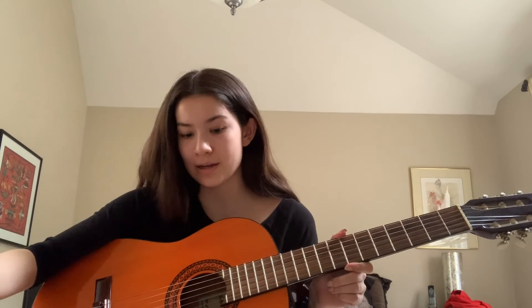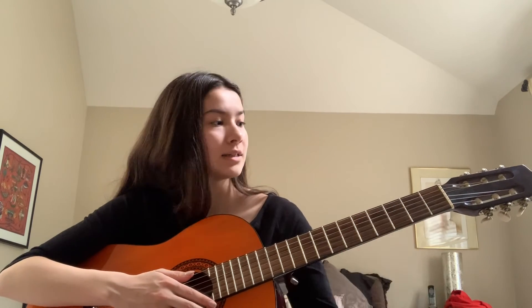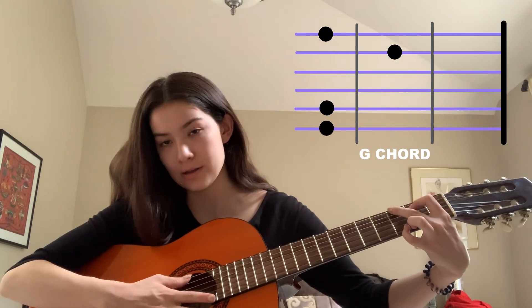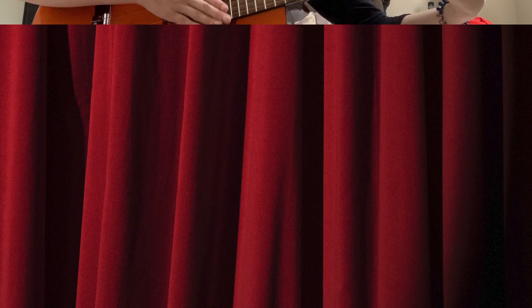Now that we know what the parts of the instrument are, let's learn how to play it. To play a guitar, you're going to take your dominant hand, and with a thumb or guitar pick, you run it against the strings and strum to make sound. At the same time, you can use your non-dominant hand to hold down the strings at different places at the neck to make chords. So this is a G chord. And now for a short demo, I'm going to play the first verse from Here Comes the Sun by the Beatles.